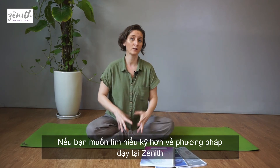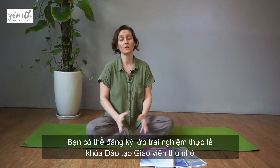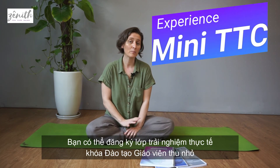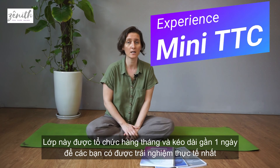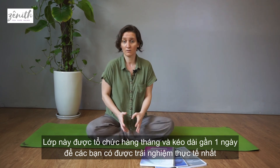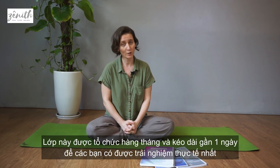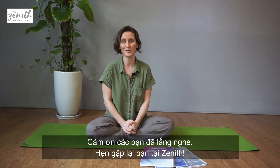All of this is available if you sign up for our teacher training course. If you'd like to find out a little bit about how we teach and what our method is, you're welcome to sign up for a mini TTC which we organize every month for one day — you can really get the experience of how the teacher training will be. Thank you very much, see you in Zenit soon!